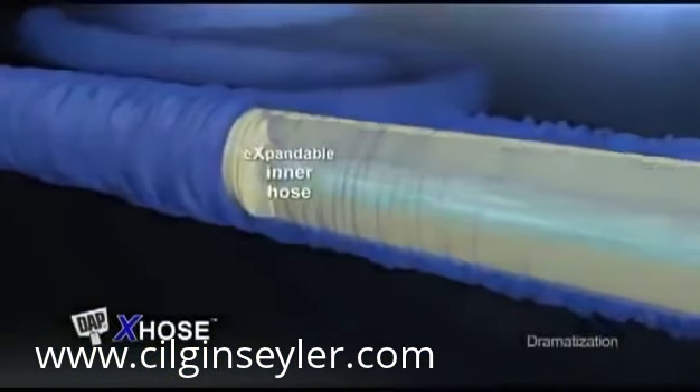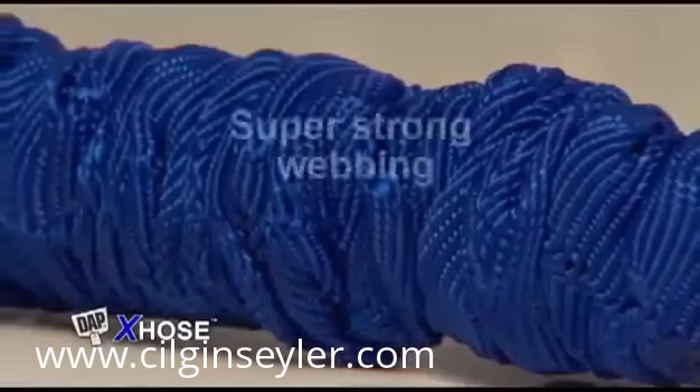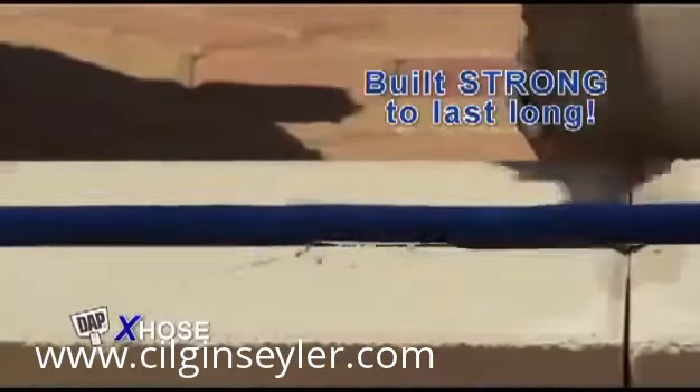The DAP X-Hose is actually made from a tough, multi-layered, expandable inner hose and a folded outer covering made from durable, super-strong webbing. Built strong to last long.